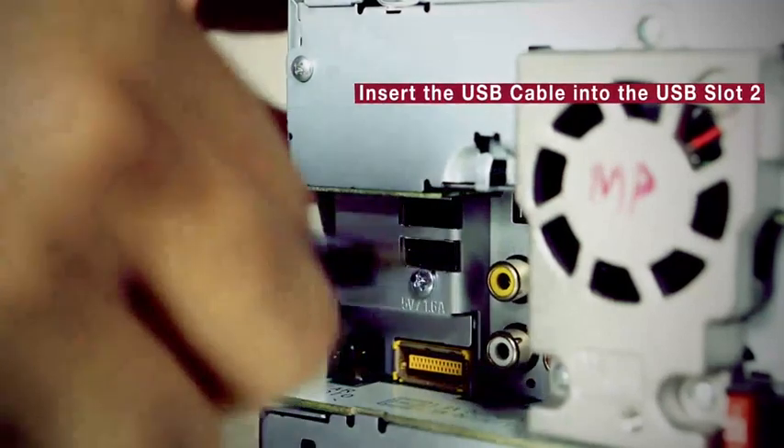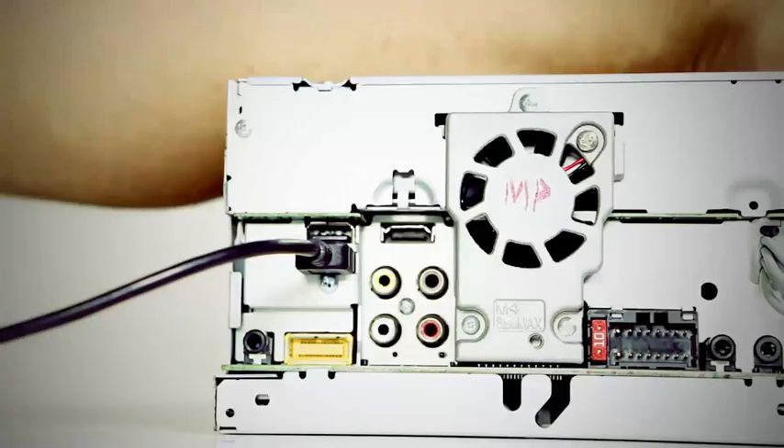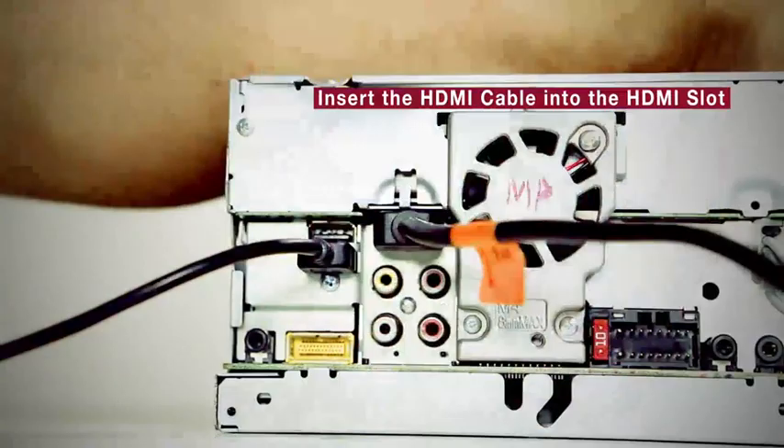Step 2: Insert the USB cable into the USB slot 2 of the head unit. Step 3: Insert the HDMI cable into the given HDMI slot.